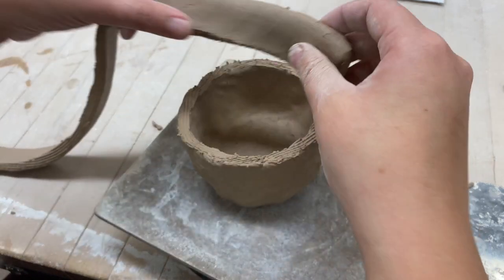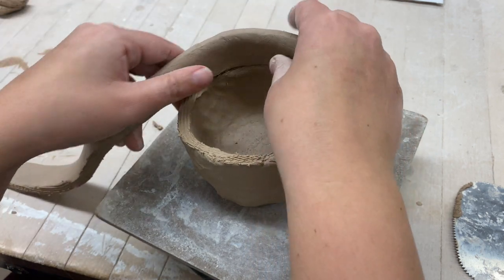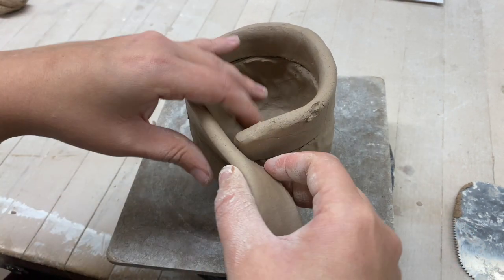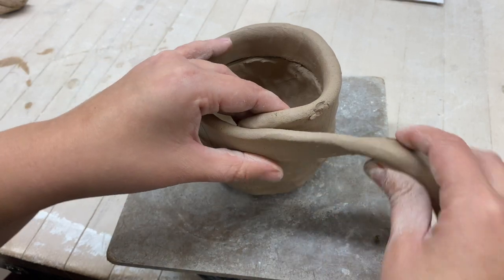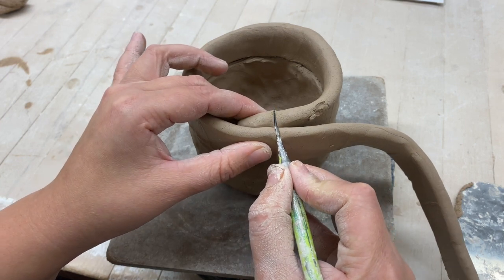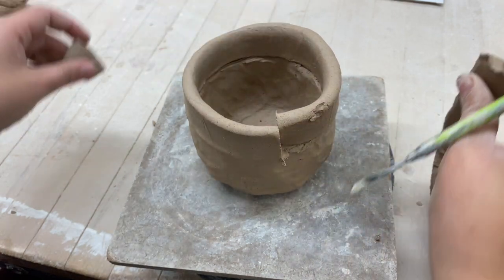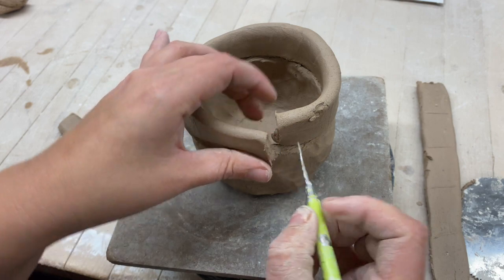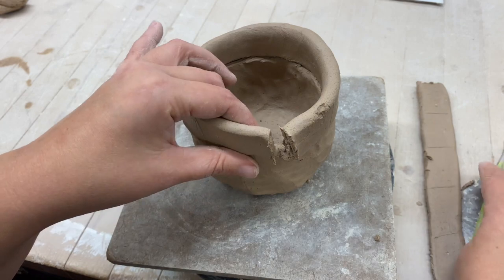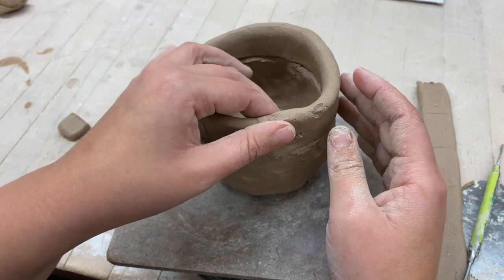Take the flat coil and layer it right on top. To cut it to the right size, use a needle tool and cut where it overlaps. You'll have two ends that come off, giving you the perfect size. Score and slip both ends because these are the parts that attach to each other. Pinch them together.